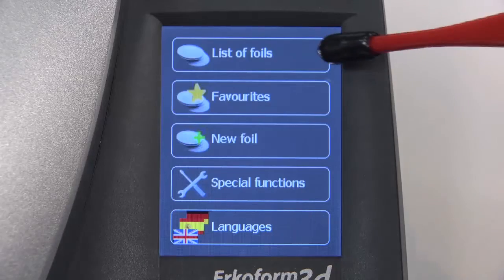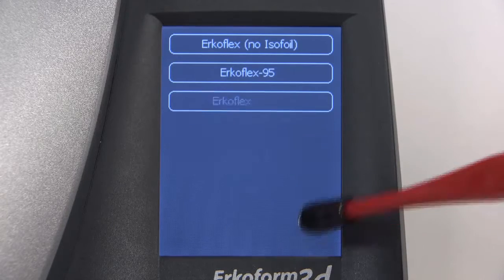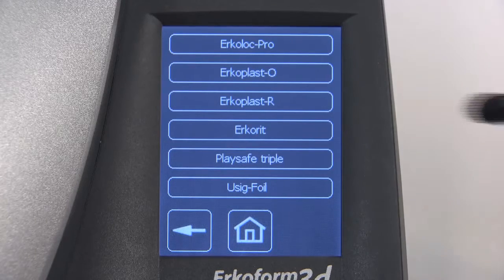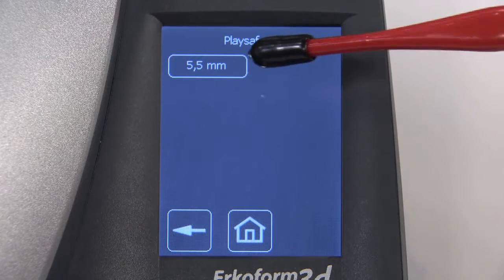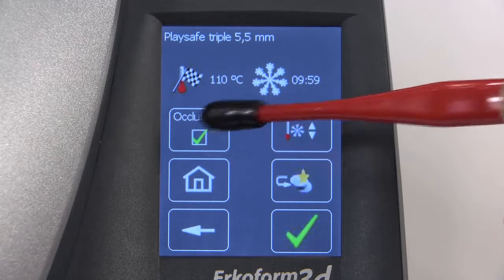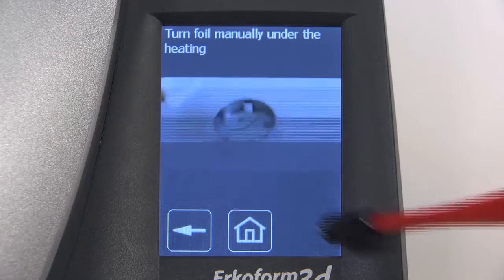Begin by clicking the on-screen list of foils button to find the desired foil. Click the right arrow button on the bottom until you reach PlaySafe Triple. Select PlaySafe Triple and the 5.5mm option. Click the Aquiform checkbox. Once you verify the information at the top of the screen, click the green checkmark.